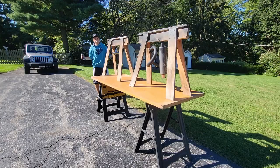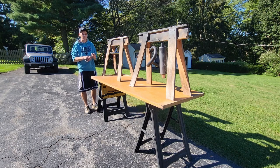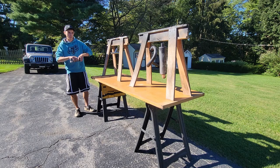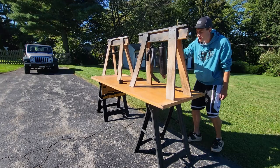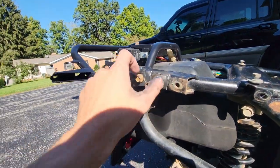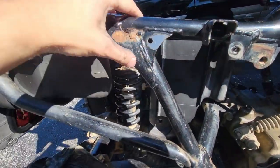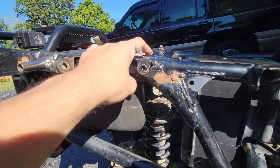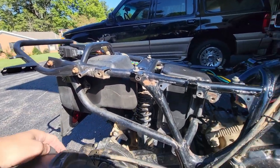We've got everything all sanded down, cleaned up, and prepped for paint. We're going to paint it probably about three coats and then get it back on the bike. While our parts are over there drying, I'm going to come back over here and touch up this little spacer we welded on, clean it up a little. There's also a rust spot right in here, so I'm going to get that taken care of and just clean things up before we put that exhaust back on.